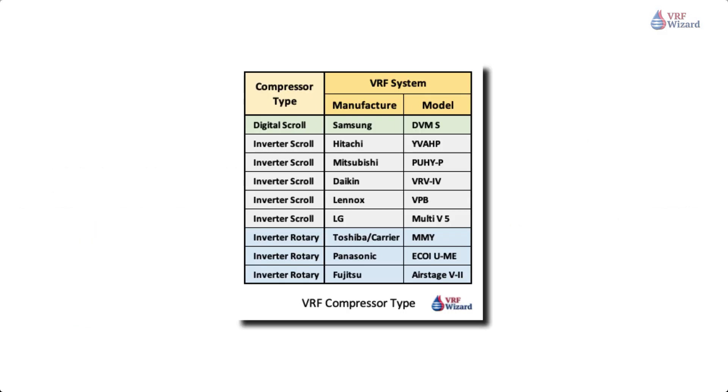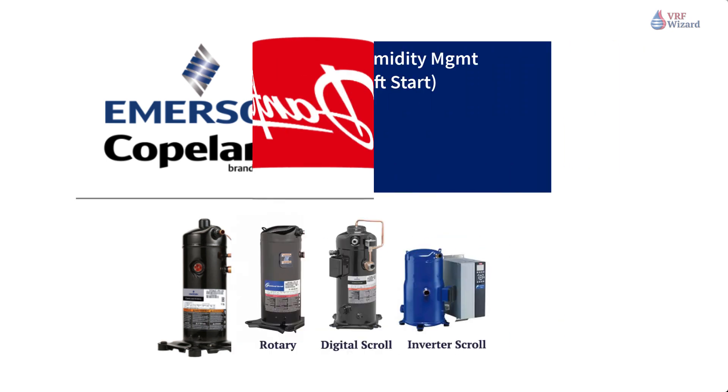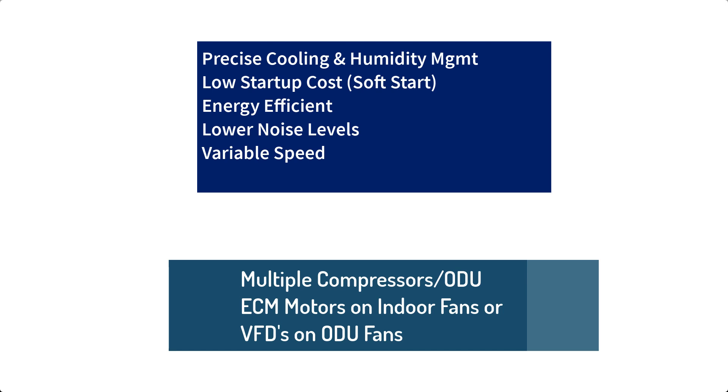The compressors contained within various VRF manufacturers' equipment are often manufactured by another company that specializes in compressors, such as Danfoss or Copeland. The use of VRF systems and the various compressor types will save on energy and provide the following benefits: precise cooling and humidity management, low startup current, a soft start, energy efficiency, low noise levels, and variable speed. Other characteristics of a VRF system that contribute to reduced energy consumption include the use of multiple compressors or multiple outdoor units, as well as ECM motors on indoor fans and variable speed drives on outdoor unit fans, which will also vary based on the cooling or heating load.